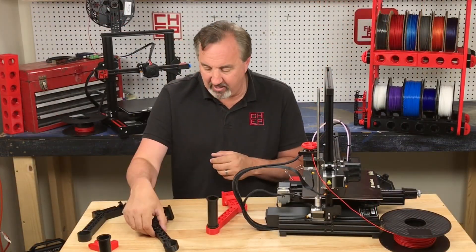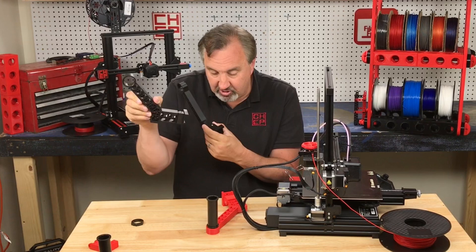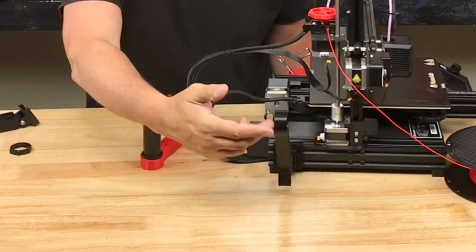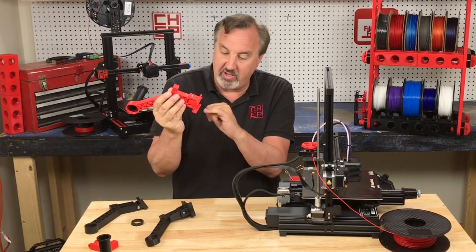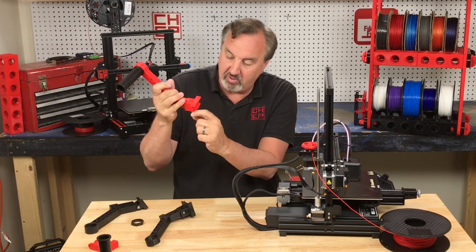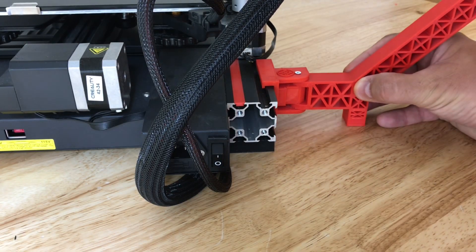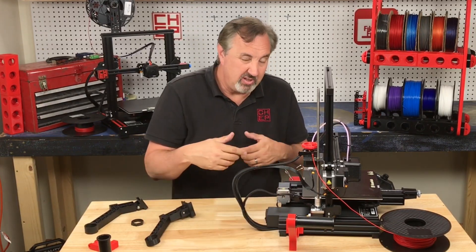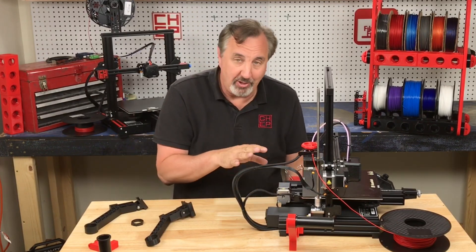Another small change I made: his bracket doesn't have a lip like the original one which snaps in place. His design uses T-nuts to hold it so it doesn't flop around. I wanted a lip on mine, so I took his design and added a lip along the bottom. Now I have to actually slide this on, but then it stays in place and it's not going anywhere. You can still use T-nuts, but it holds solid as-is.